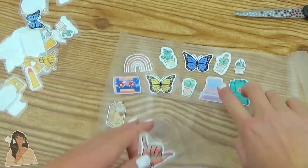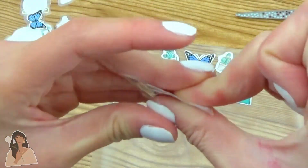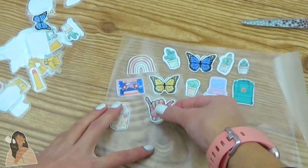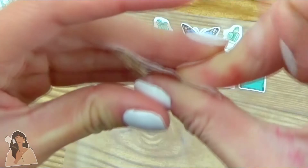Peeling the stickers can be kind of tricky, but I found a method that works really well. Basically, I'm putting the sticker in between my middle finger and my thumb and then just applying pressure while sliding my fingers against each other. And this will slide the back off nice and easily. Let's watch again. One more time.